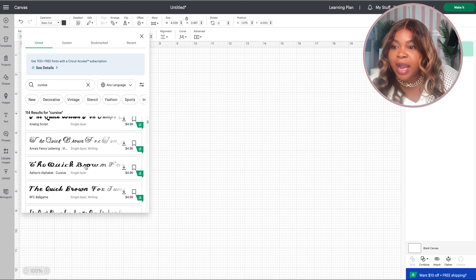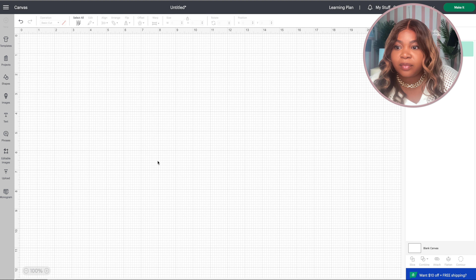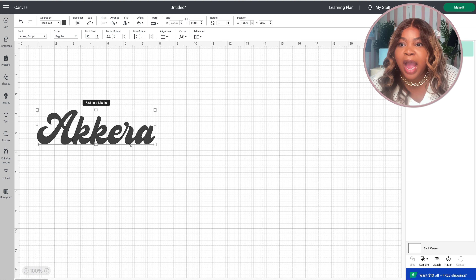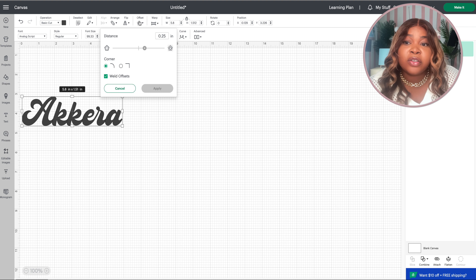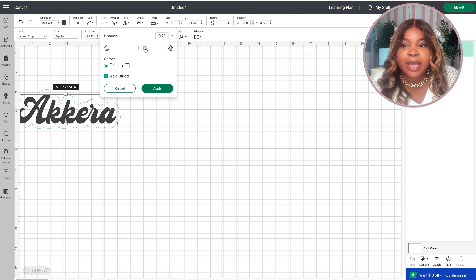So I went ahead and went to Design Space to design my custom backpack, and this is so easy especially when you're just doing a name. I click Text here and I'm going to go ahead and change the text to my name, which is Kera. Then I'm going to go to the fonts — I love a cursive font for a customized bag.